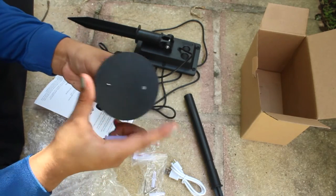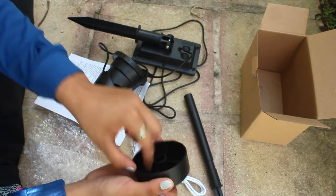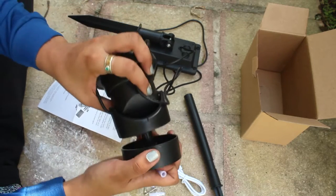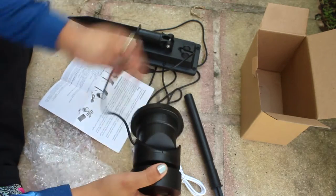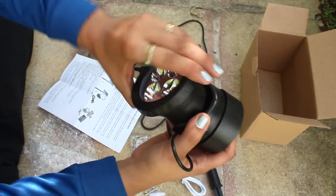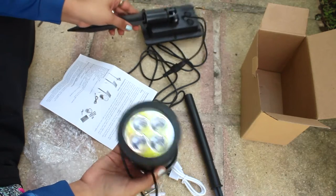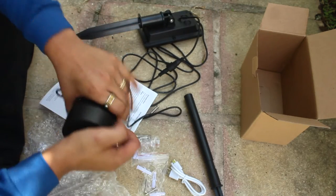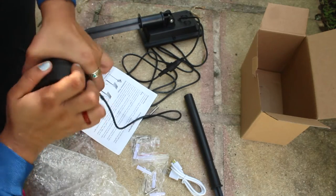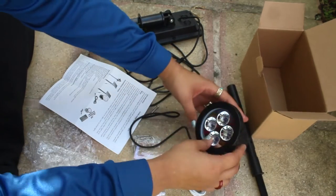So you set this up first, screw it into the wall where you want it, then slide this in — that's how it mounts. But I don't really need that; I just want it on the floor inside the pond. It does angle up, so I can put it at any angle I want.